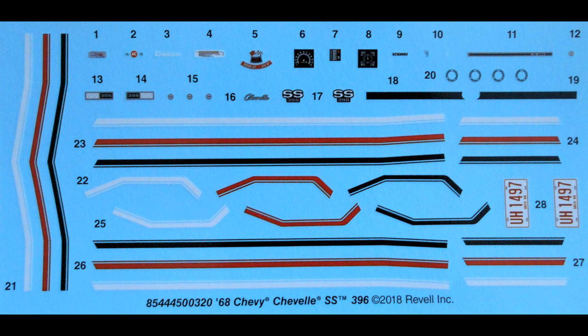Here are the decals for the kit. The register was very good, the color is nice, and even the white is pretty opaque. They took a little longer to come off in the water, so they're a little bit extra thick, but they hold up and they go on well. I still recommend you use some of the setting solutions to get those to settle onto the contours of the kit.